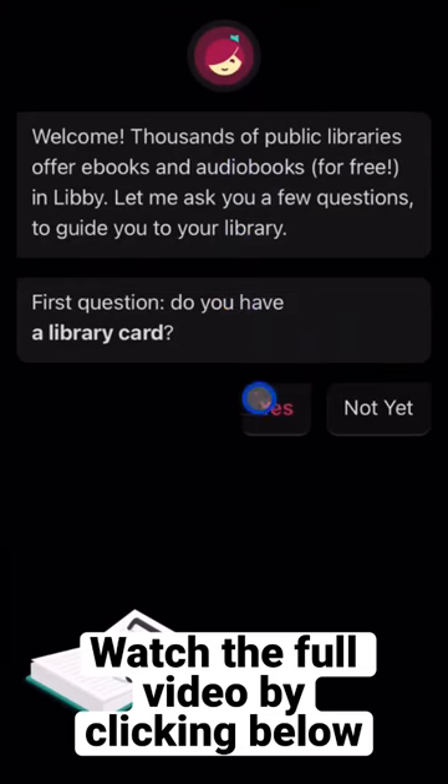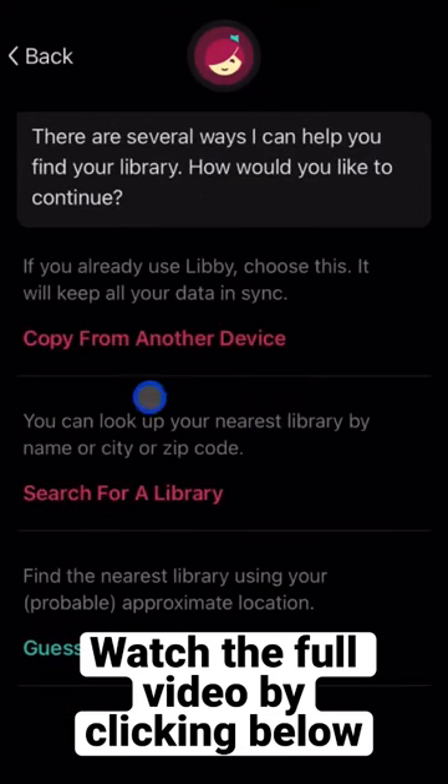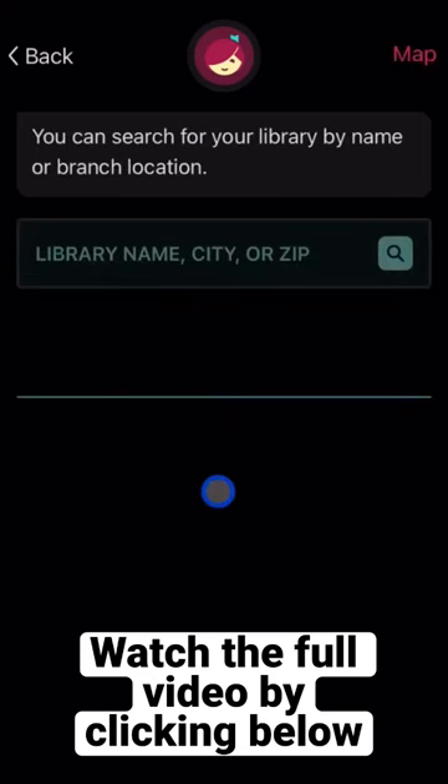It's asking if we have a library card. We'll hit Yes. We'll go ahead and search for a library and you should be on your way.